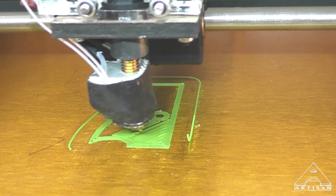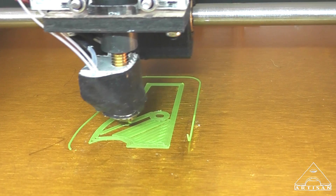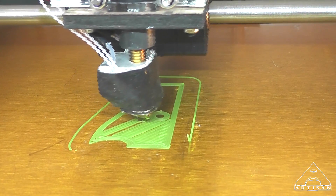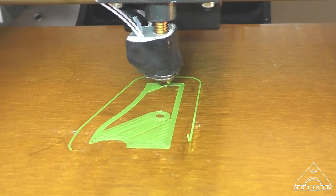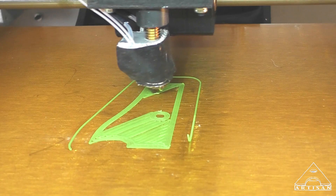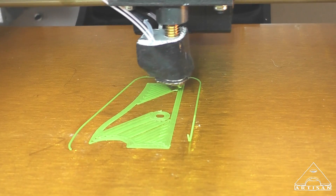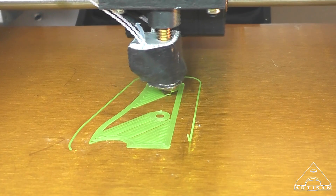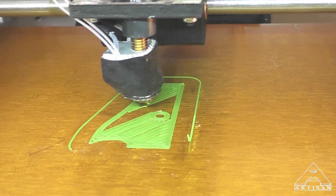This radius right here is the problem so far. In other words, it prints — you see that radius that it's printed so far — that is the radius. But what's going to happen, I'm predicting, is that the filament plastic doesn't want to follow that radius on every layer.